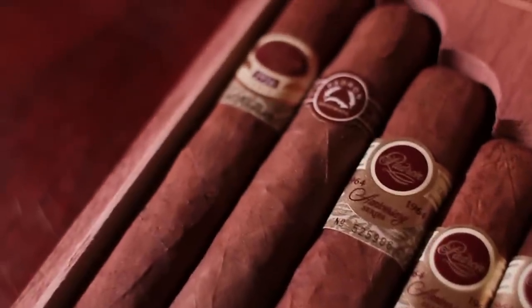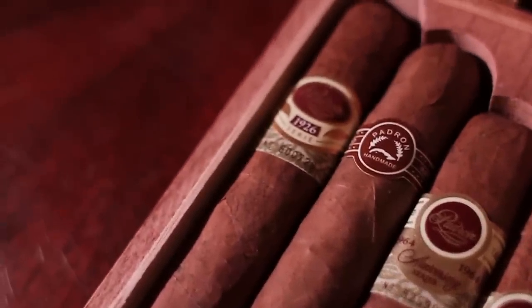From there, the tobacco is wrapped in a binding piece of tobacco called a binder, which is then wrapped in another piece of tobacco used as the finishing agent. This is basically the nicest, cleanest piece of tobacco that makes it look shiny and gives it the look you know a cigar to have.